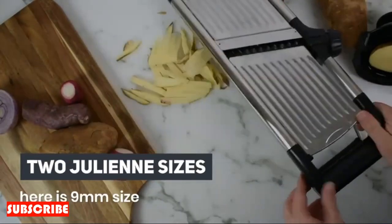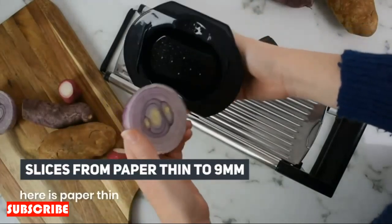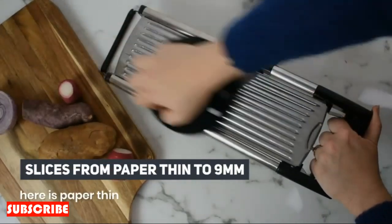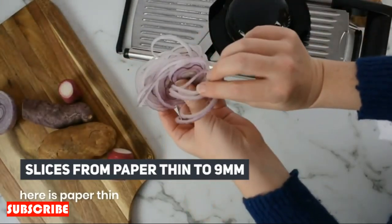Effortless Precision. Embrace effortless precision in your kitchen with the Stainless Steel Onion Cutter. Designed with sharp stainless steel blades, this tool ensures that each onion is sliced, diced, or chopped with the utmost accuracy. No more uneven cuts or struggling with a knife — let this cutter streamline your onion preparation and elevate your culinary creations.